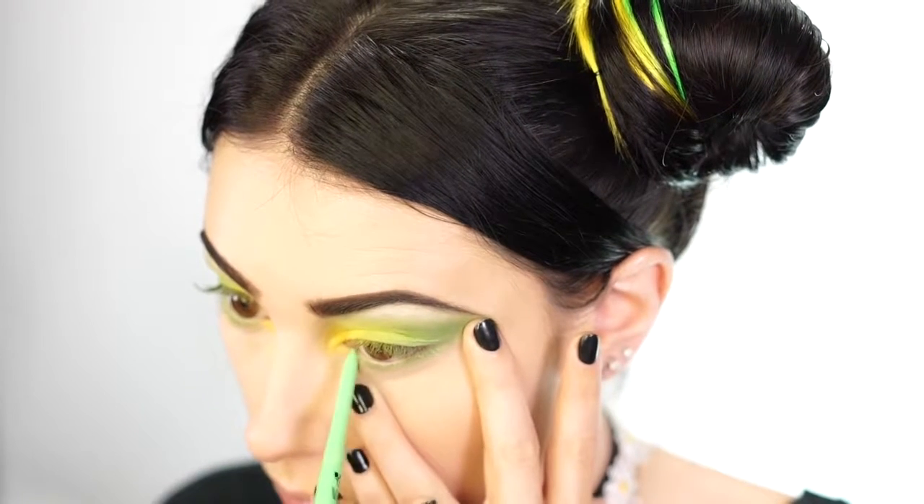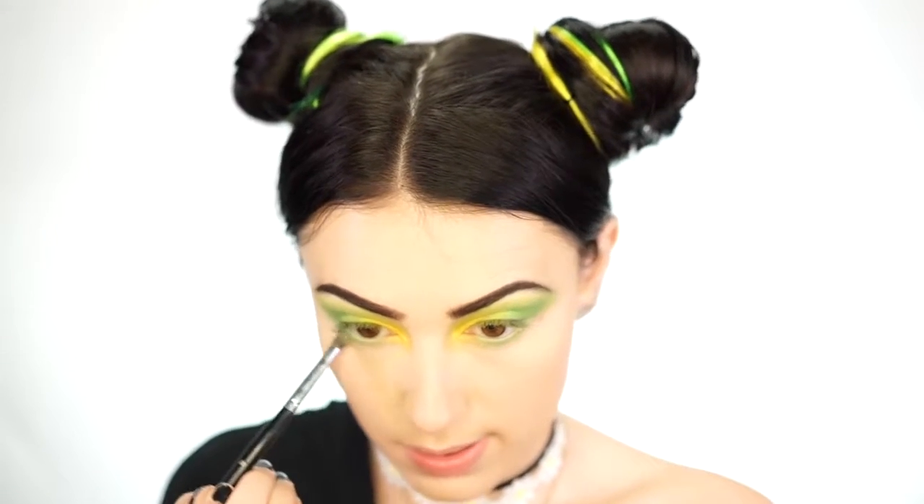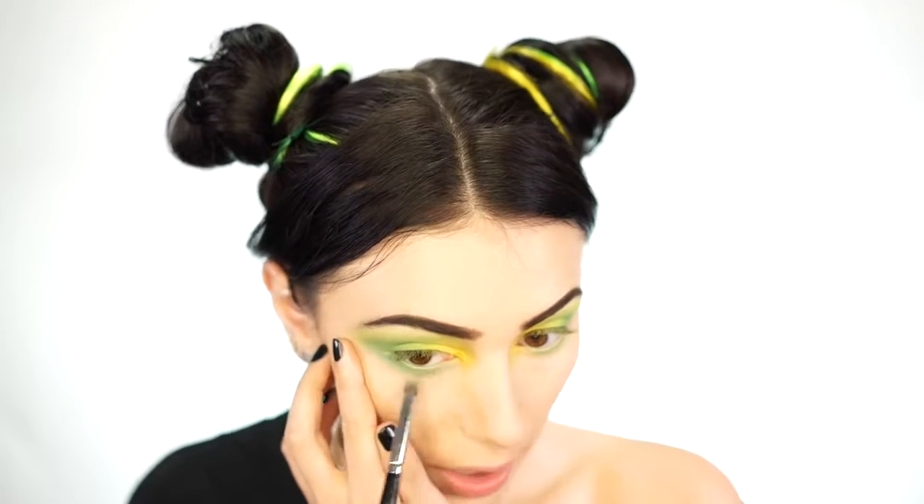Next I'm going to go in with the NYX Electroliner in Jade and apply this to my waterline, and also smoke out the lower lash line with some green. Then going back into the shade Freak — the really pretty darker green — I'm going to smoke out the lower lash line using this color on an E18 brush, going in and connecting it out, smudging and connecting it, and bringing it pretty far down because we're going for a pretty smoky lemon lime look today.